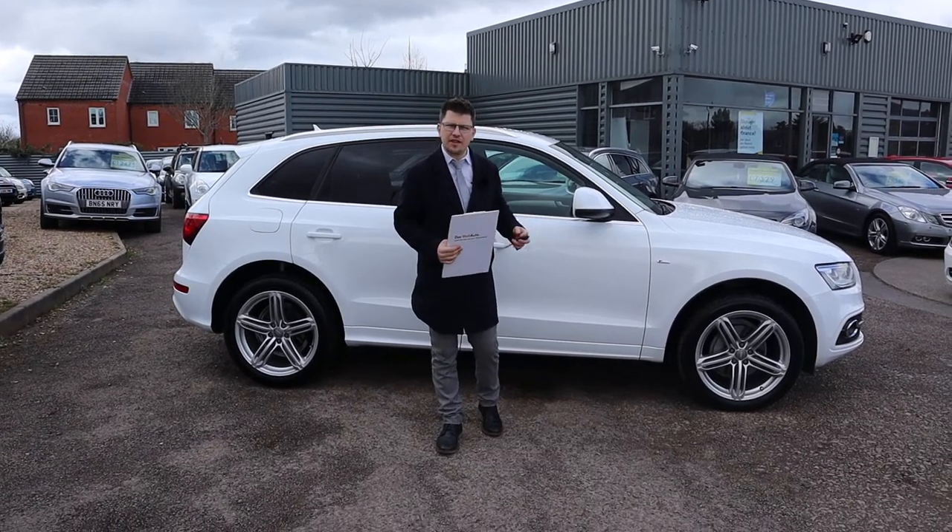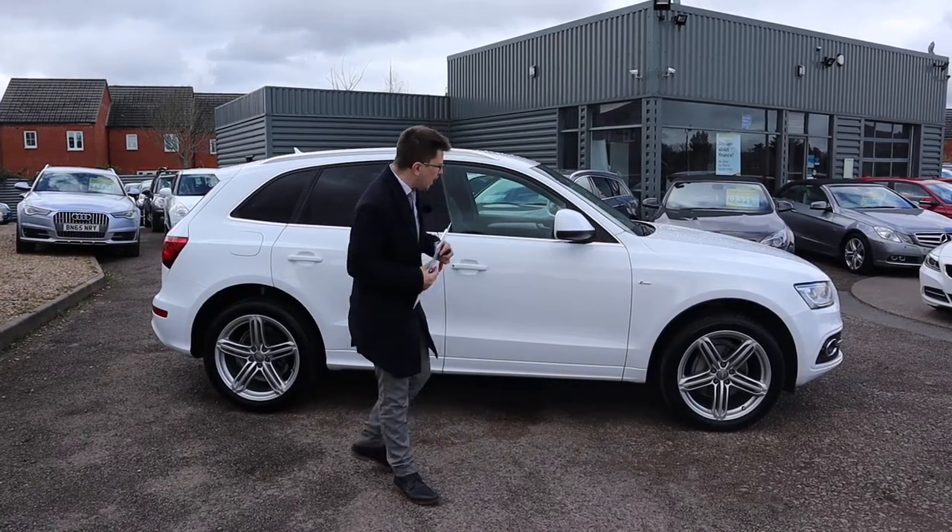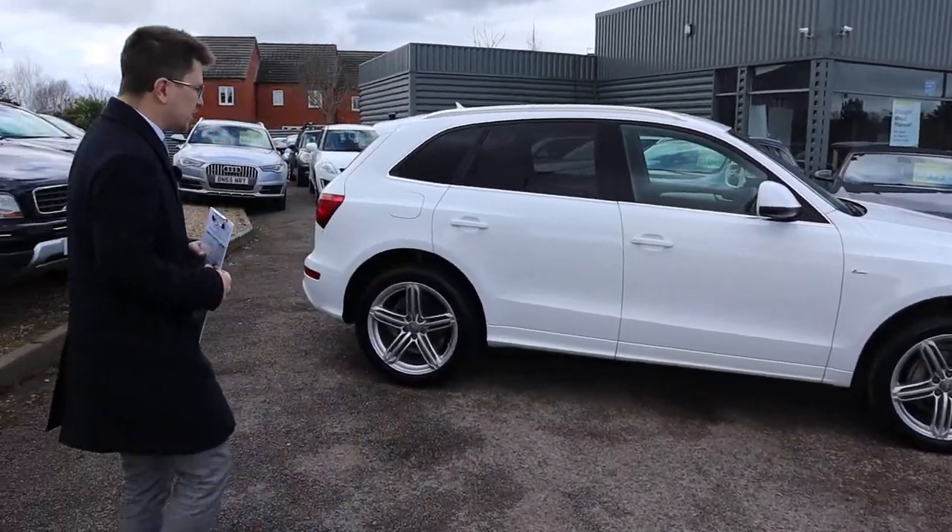Welcome to Country Car, my name's Tom. Here we have a video of an Audi Q5 for you to have a look at. I'm going to give you a walk around it today and see a few of the features and the condition of it.